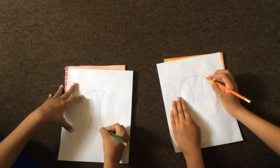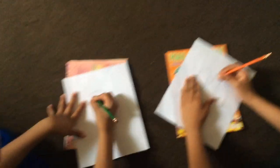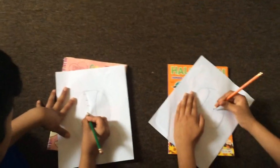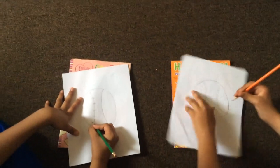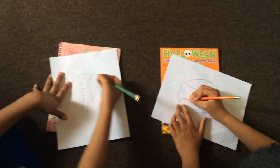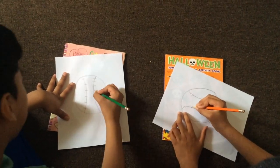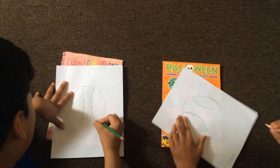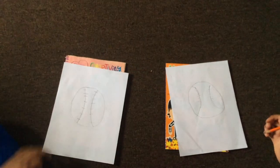Now you have to put stitches — they look like stitches. And then the stitches on the other side. I think I put too many stitches on that one.